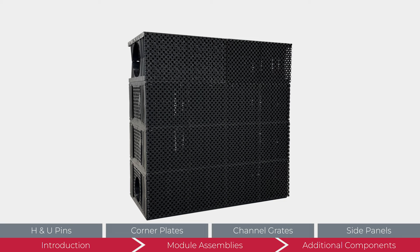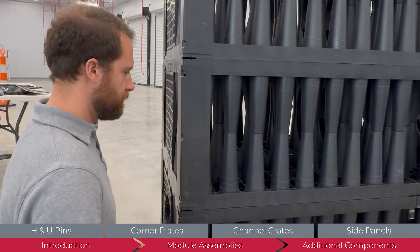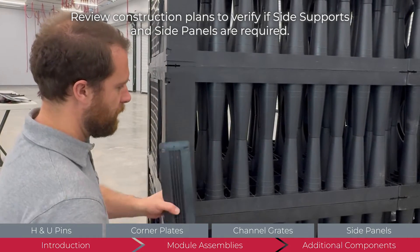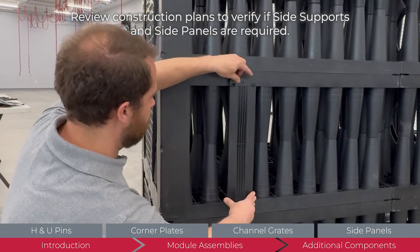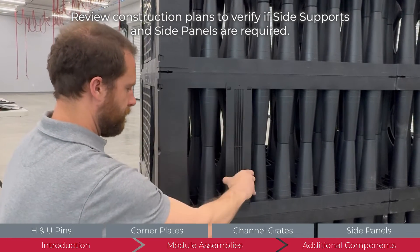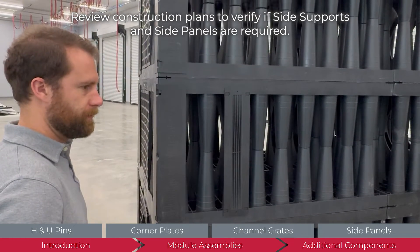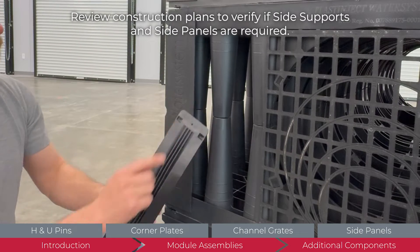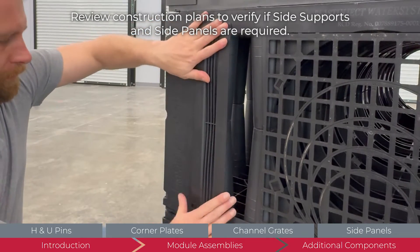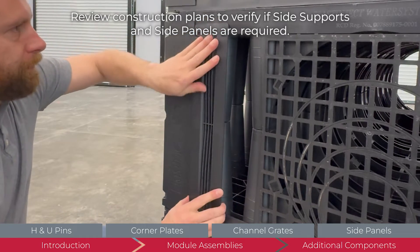Side supports and side panels are not used on all systems. The construction plans will indicate if they are required for the installation. Side supports are installed on all exposed module faces. On module sides without channels, they are installed over the third column in from both sides. Clips on the supports hold the part in place. Two supports are needed for each module face. On module faces with channels facing outward, side supports are installed on the second column in. Again, two supports are used per face.